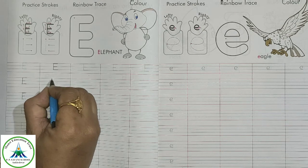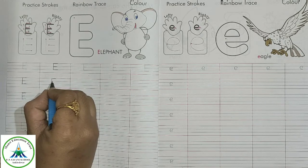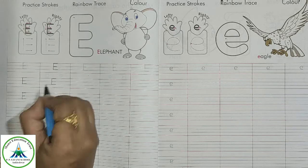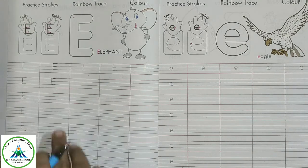Make a standing line from the red line to the second blue line. Then a slipping line on the red line, again a slipping line on the first blue line, and again a slipping line on the second blue line. This is capital letter E.